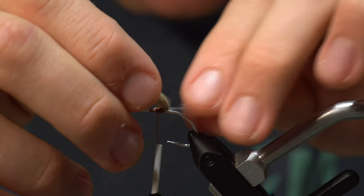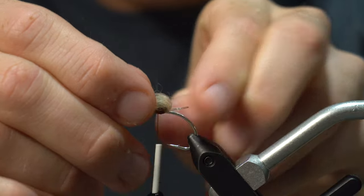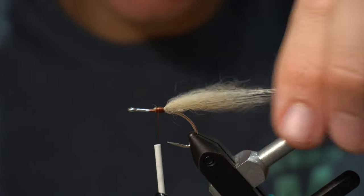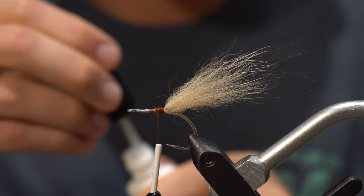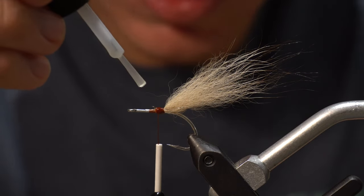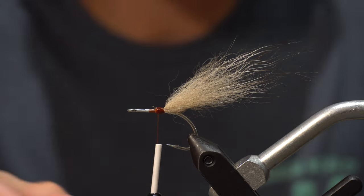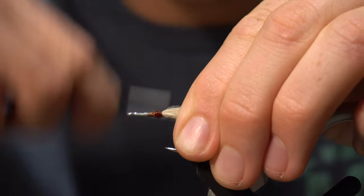Once I get that in, I need to kind of push it up just a little bit and work with it, and that fox will just sit right in that little loop. Since I tied that on mono, I like to use a little bit of super glue — this is just brush-on Zap-A-Gap — and it just kind of seals up the thread around that mono. Do a couple wraps over that.